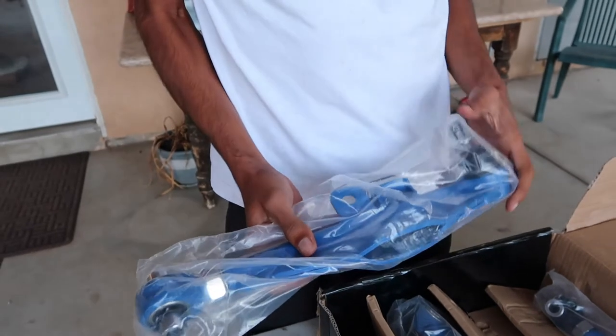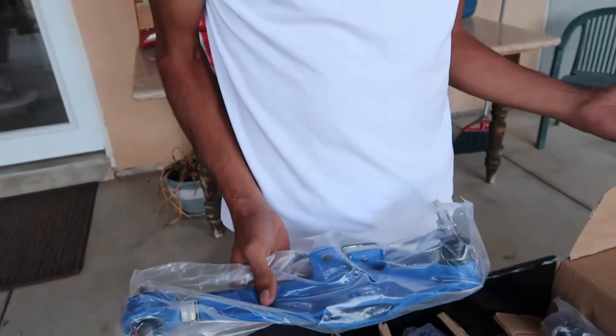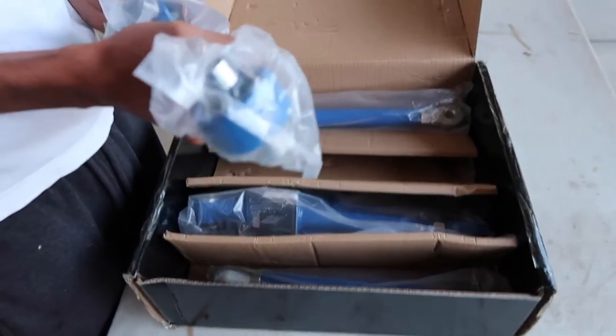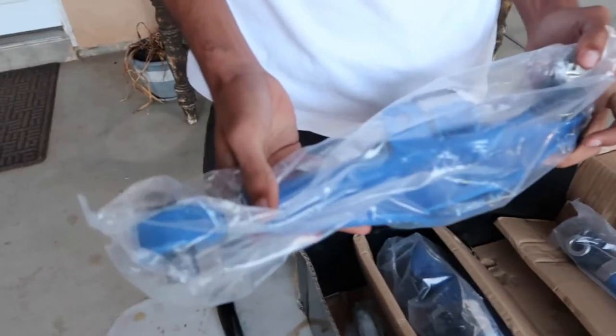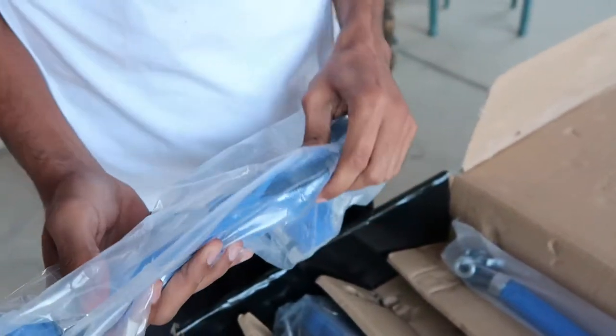So we will be doing these very soon. Hopefully they fit — if they don't we'll just return them. I'm pretty sure if the ad says they fit, they will for the most part. They might fit a little snug or a little weird, but they look similar. It's just that this one is adjustable, and then there are these plates right here.